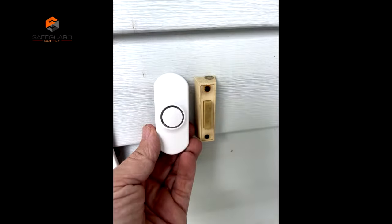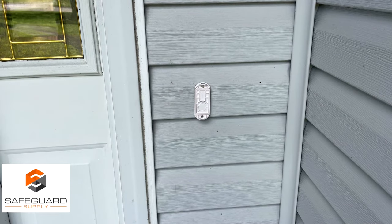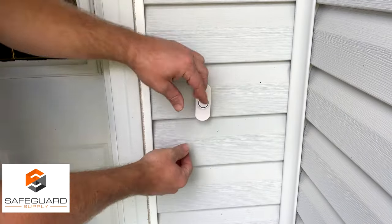Once it's paired, it's time to install the doorbell. You can use the double-sided tape or the two screws it came with to secure it to the wall. It's that easy to install and use — nowadays, the simpler, the better.